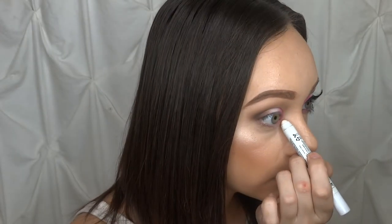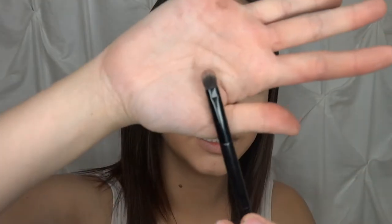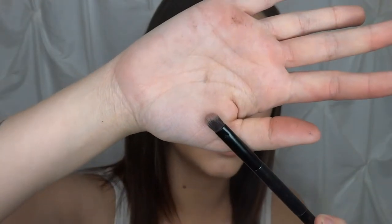For the lower lash line I'm going to mimic everything from the upper lid. I'll go back to my NYX Jumbo Pencil and put it on the inner half and smudge it in. Then I'll take the flat end of the Anastasia brush, dip into that pink, and lay it on the very inner corner. Then I'm going to set that white down in the center, go back to the fluffy side of the Anastasia brush, and take some Warm Taupe to set it on the outer crease.